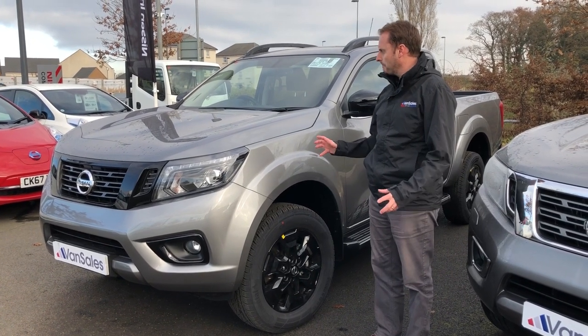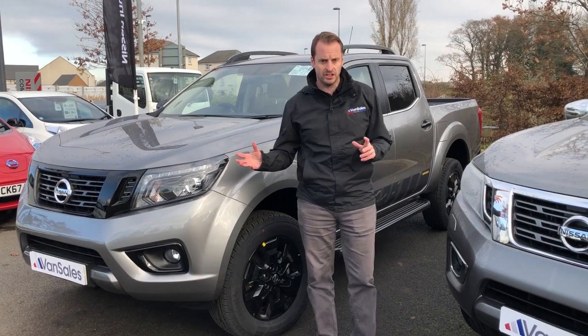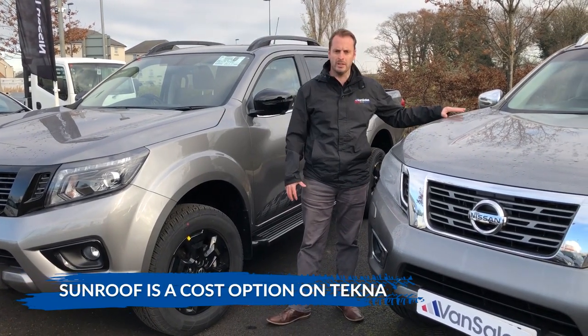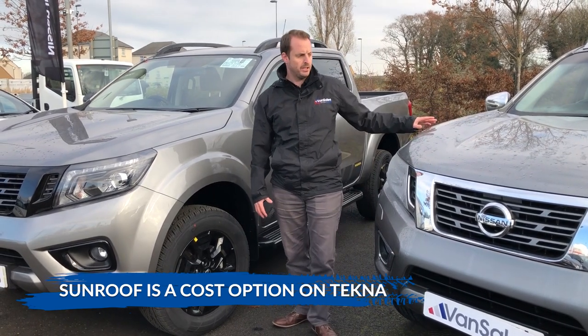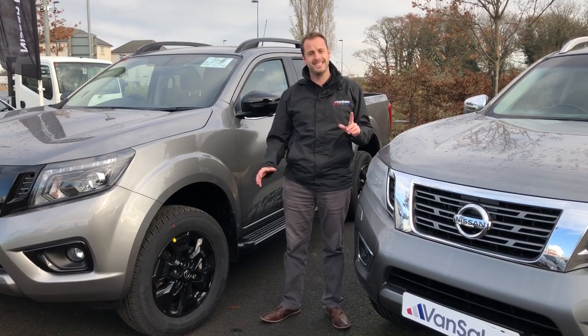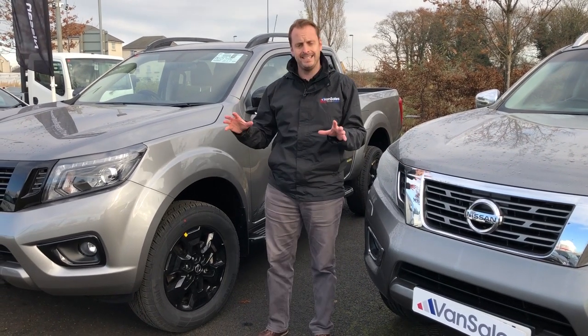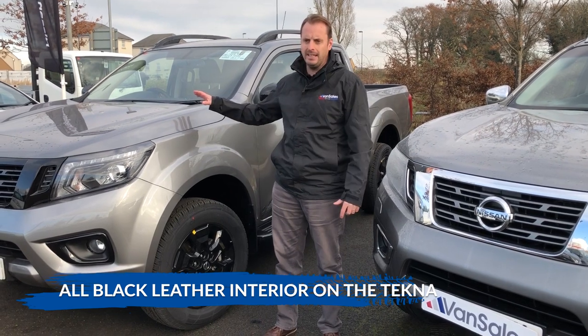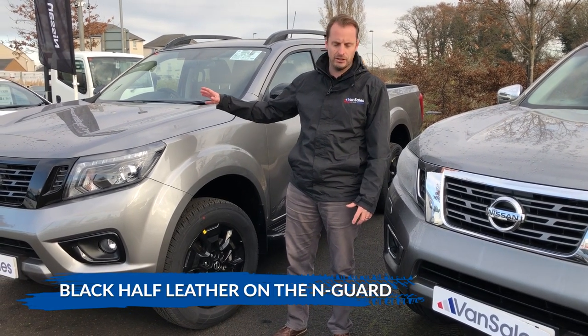Another obvious difference is the sunroof: on the N-Guard you get a standard electric sunroof, but on the Tecna it is a cost option. So if you want the sunroof, look at the N-Guard over the Tecna. Regarding the seats, both have electric heated seats, but in the Tecna it's full 100% leather, while in the N-Guard it's half leather as we've seen with the yellow stitching.